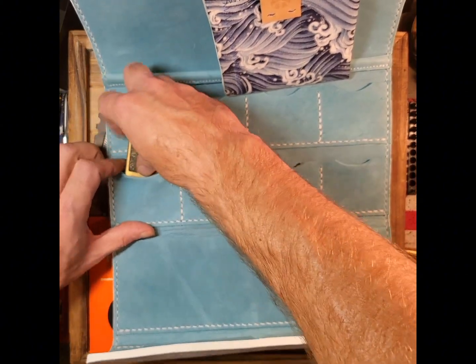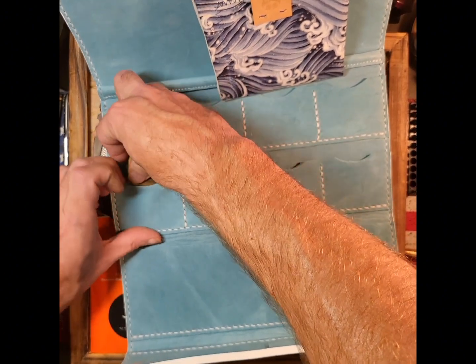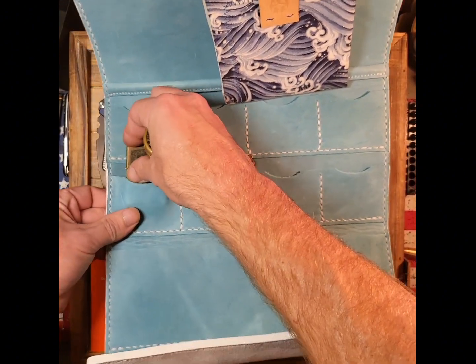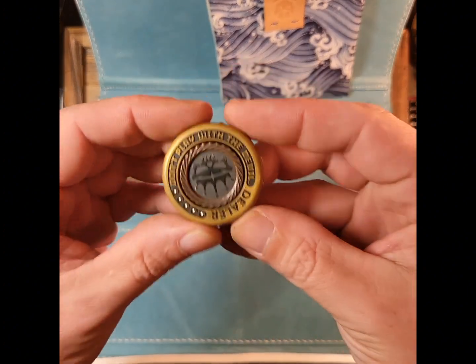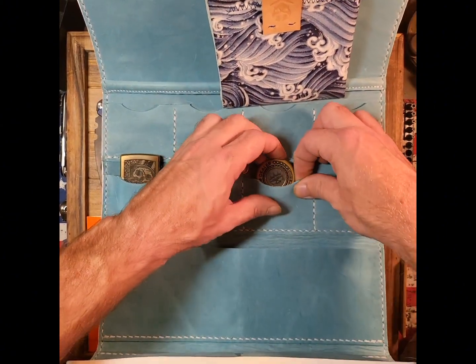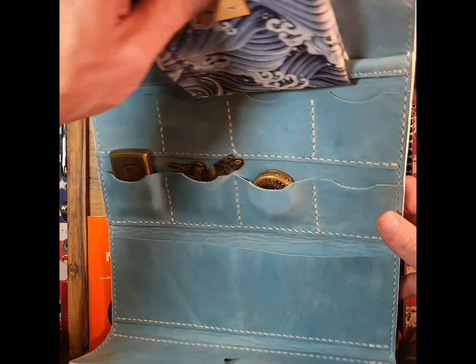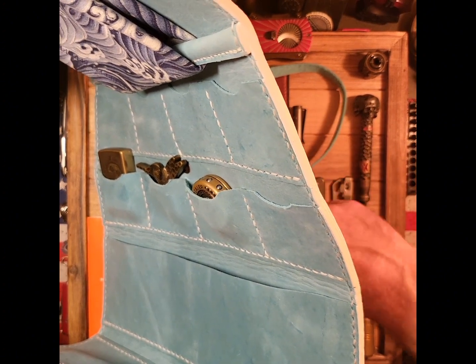Forgive me, this is kind of new, so we will be stretching out some of this a little bit. There we go — got that puppy in there. Next thing, we've got a lot of coin. Some people have asked if it will actually hold them, so we're going to get that stretched out today.